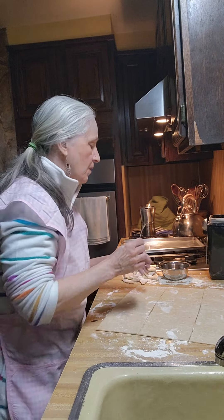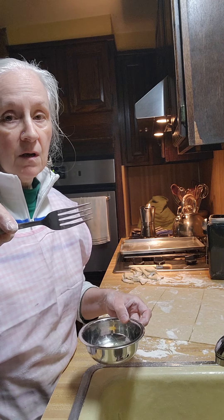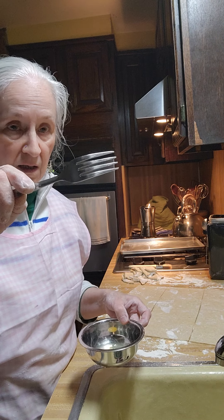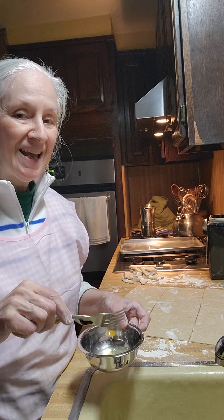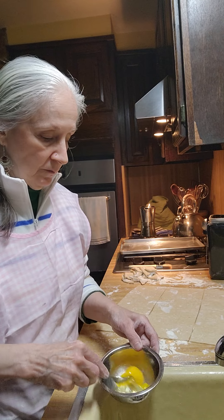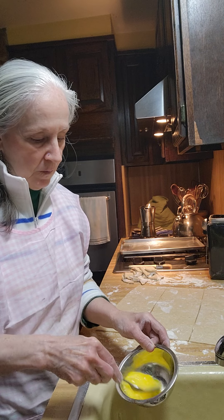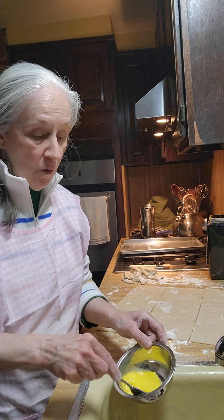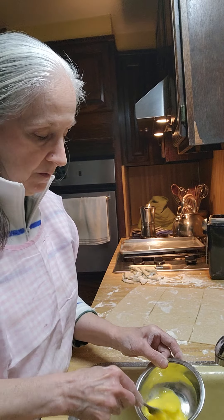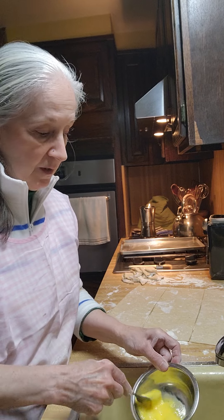Remember what I told you about a fork — hold it in a horizontal position because the tines on the fork are separated. When you come up because the egg is solid, as you whip it and come around, it's going to put air in it, which gives it that lift and that nice coat that you're looking for.